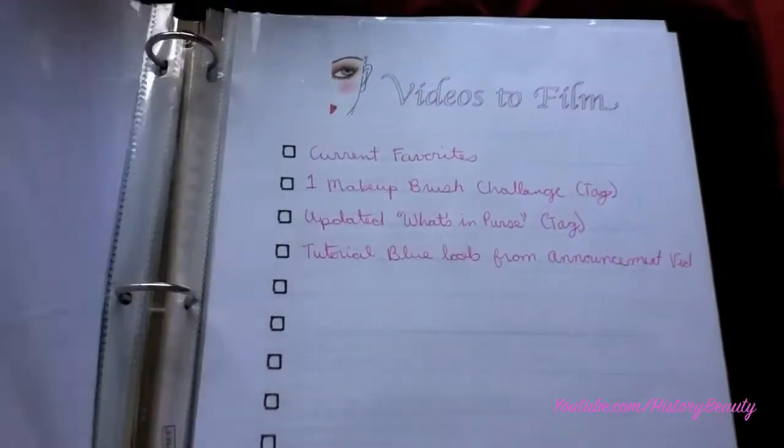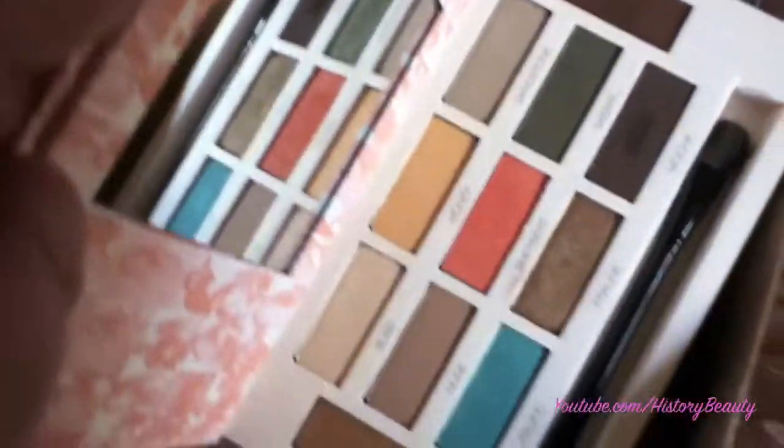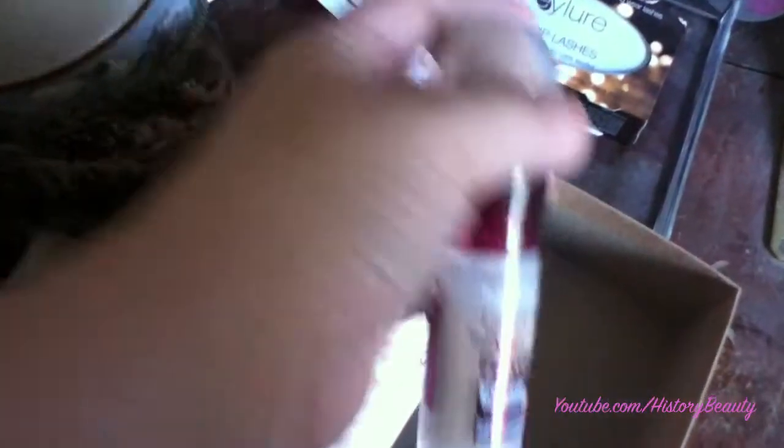Then I get all my supplies together. Now that I know what I'm going to film, I need to get everything ready. So I need the palette I'm going to use — the blue and the other colors in it. I like to put them all in a little box so it's easier to carry around. I'm going to have to do my foundation still, so today we'll just do a quick easy one. And we need eyeshadow primer.